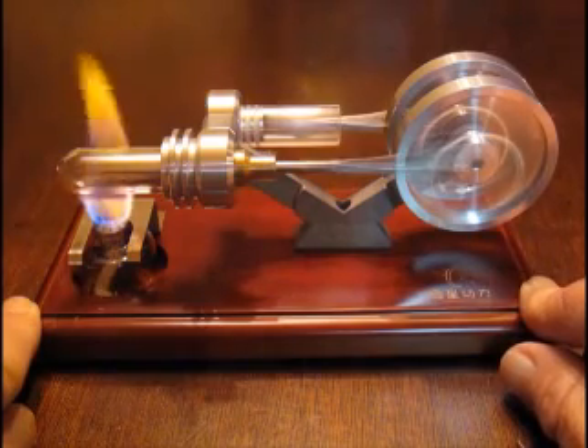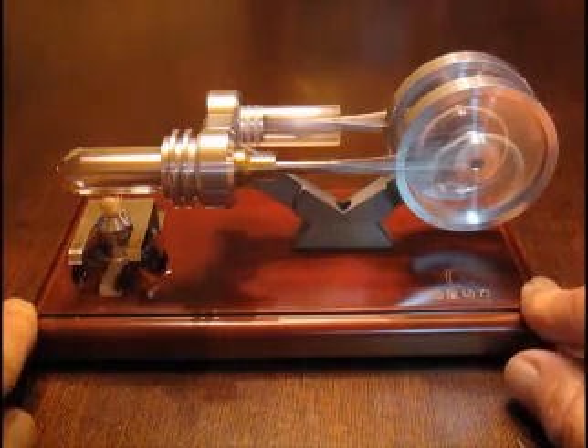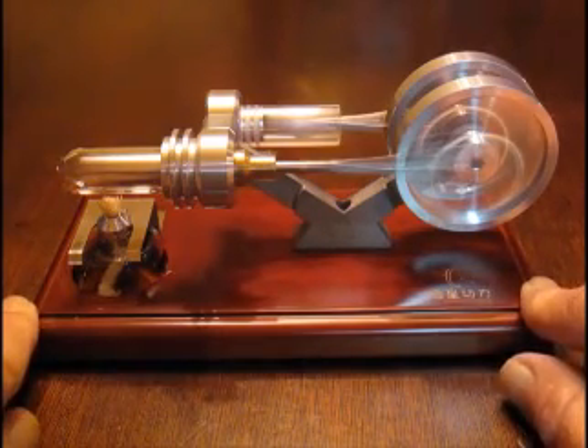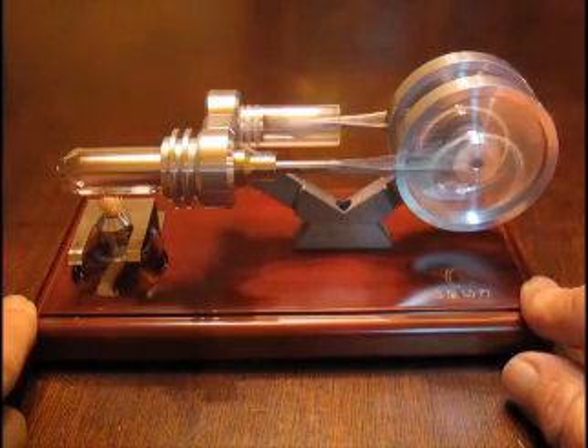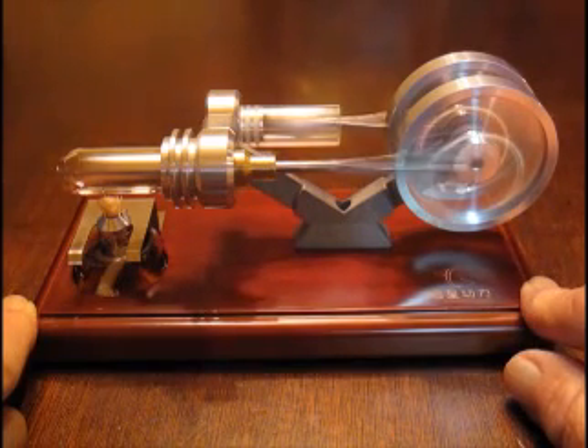Now we're going to blow out the burner just to show you how much heat energy is still in the system. You can hear it slowing down but it's still going very fast. This is just a remarkable little engine — you have an idea how much heat energy was moving those pistons and turning the flywheels.